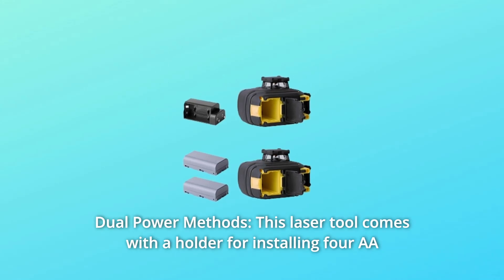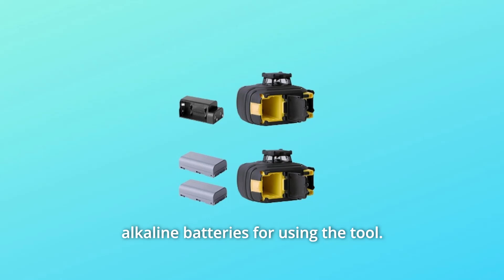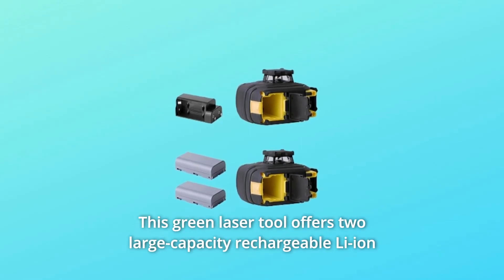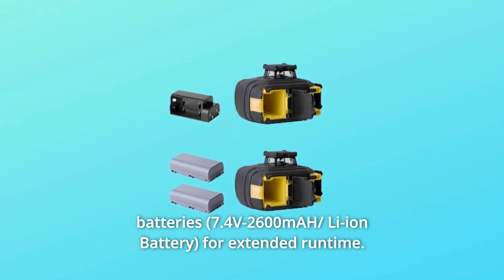Number 2: Dual Power Methods. This laser tool comes with a holder for installing 4 AA alkaline batteries. It also offers two large-capacity rechargeable lithium-ion batteries for extended runtime.